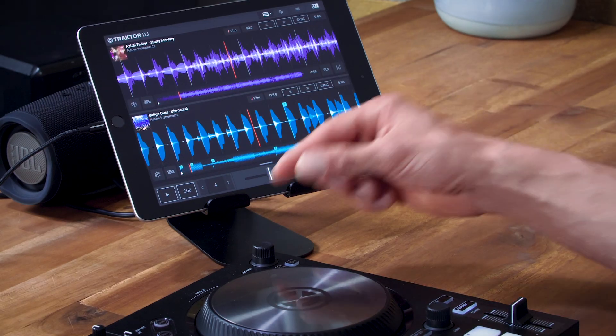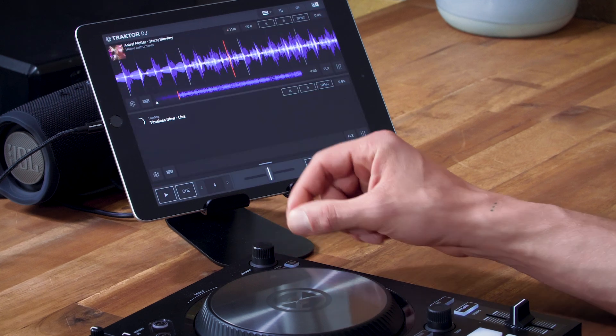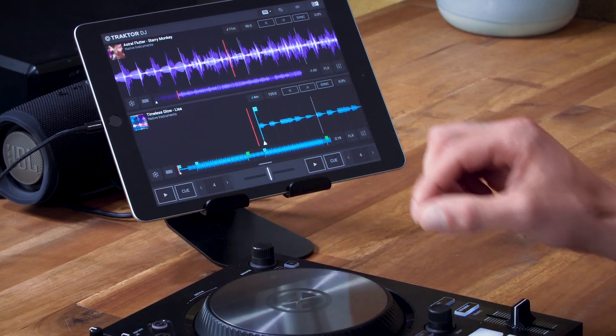You'll now be able to do everything using the controller. You can browse, load a track, cue it, play and mix without going back to your computer or to the iPad. This is where the fun really starts with Traktor. So take your time and find a workflow that suits your style and have fun mixing. If you want to learn more about Traktor DJ2 check out the other videos in this playlist and hit subscribe.